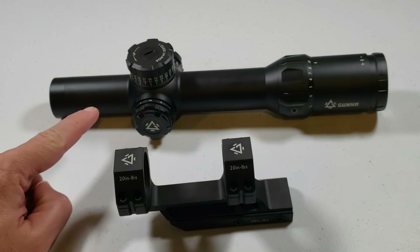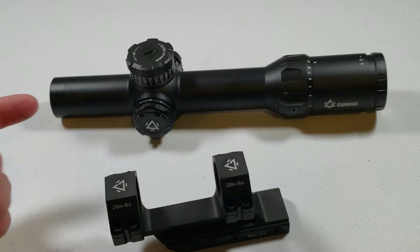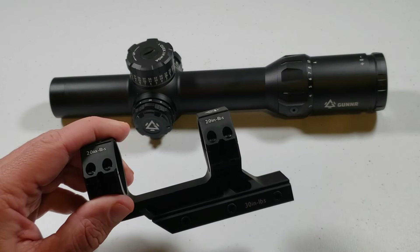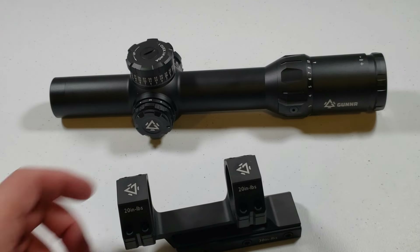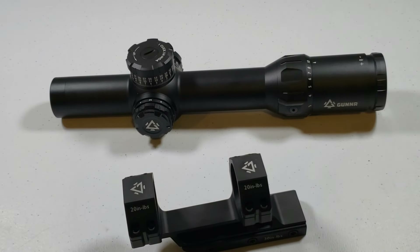This is called the Odin 1-10, with their cantilever mount. This is a 34mm main tube, obviously with the 34mm rings to go with it. This is Odin, and this is Sleipnir — Sleipnir, if you don't know, in Norse mythology is the eight-legged horse of Odin. So just like Odin rides on his horse, the scope rides on this mount. Odin on Sleipnir. Pretty cool.